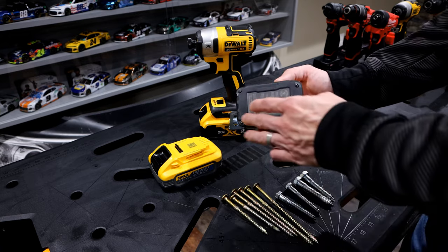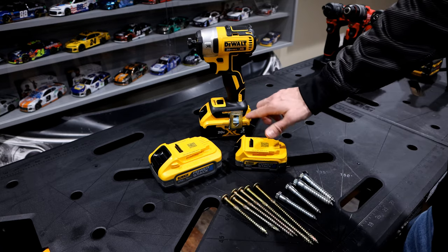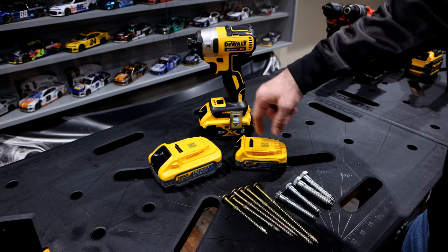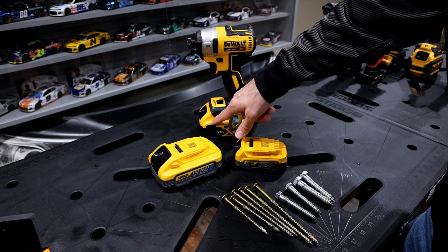If you see my other video, I talk about this there. But the footprint of this battery is quite a bit smaller than a lot of the other batteries that DeWalt has. This 5.0 — yes, it's more powerful than these, but this one's probably 25% bigger than some of the batteries out there.